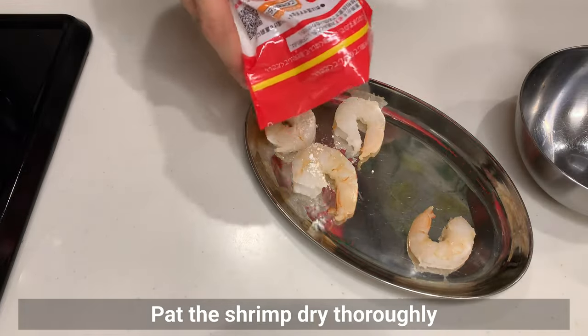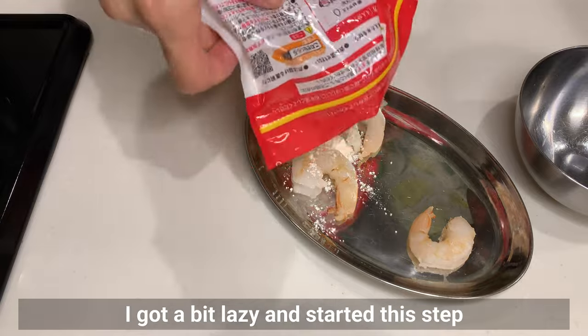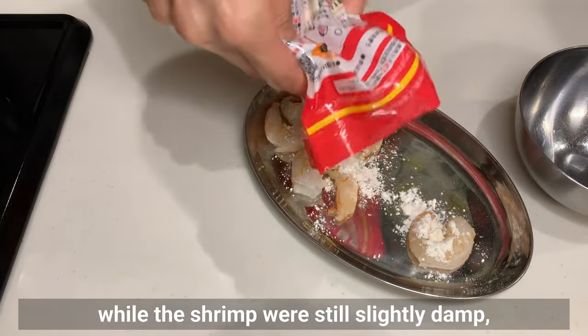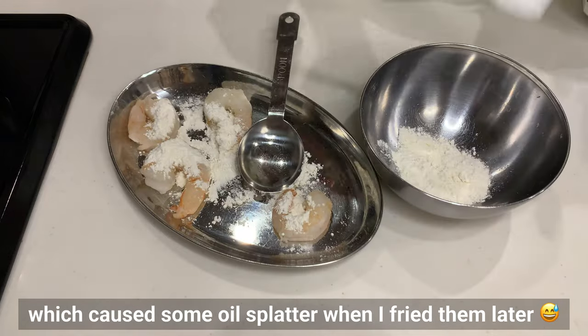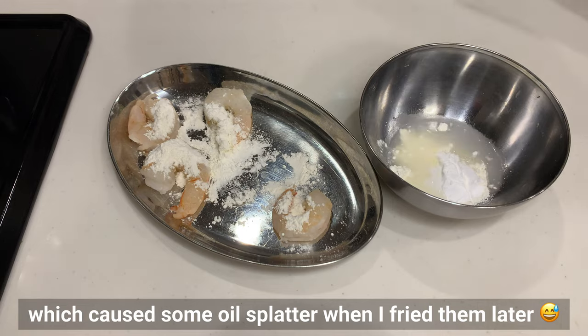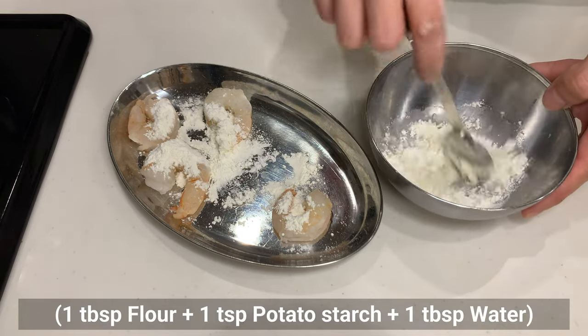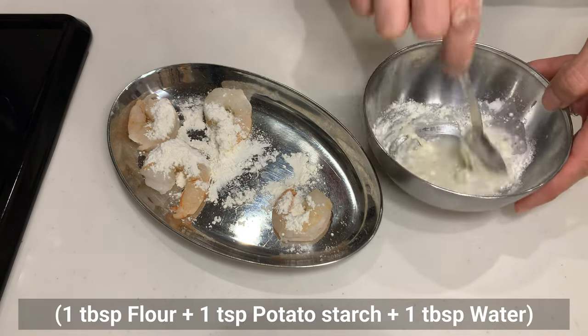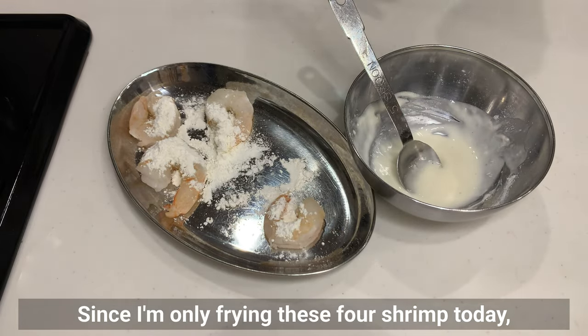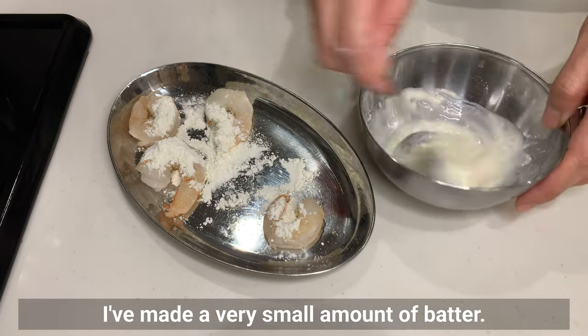Pat the shrimp dry, coat them with flour, then dip into the tempura batter made by simply mixing flour, potato starch, and water. Make sure the shrimp are fully dry before flouring them — I started while they were slightly damp, which caused some oil splatter when I fried them later. Since I'm only frying 4 shrimp today, I made a very small amount of batter.